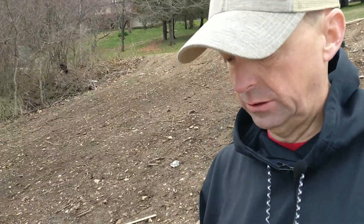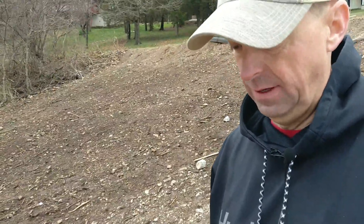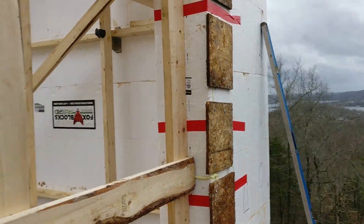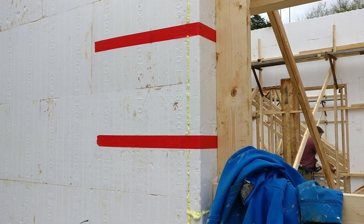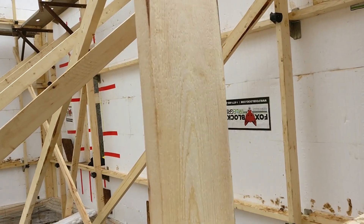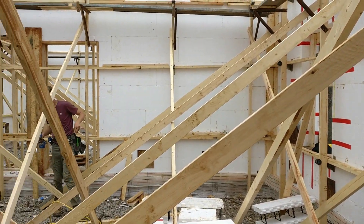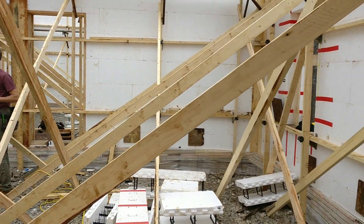Right now they're doing all the last-minute pieces and parts for the bracing of the concrete. Concrete is very heavy and can cause a lot of pressure, especially when you have it dropping down, landing, filling up, and starting to pile up. So inside here is all the bracing to keep everything nice and straight.